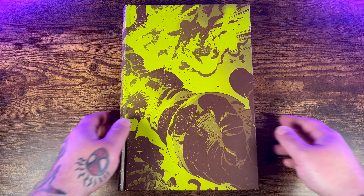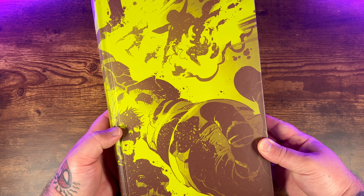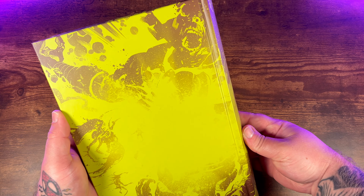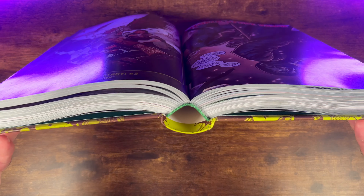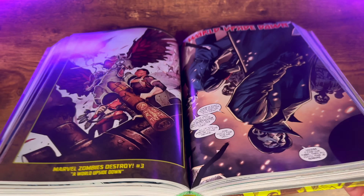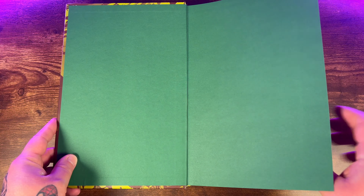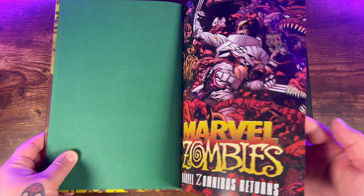On the inside of the dust jacket, the left hand side has a little description about what's collected in this book, and on the right hand side a bit about the creators. You get this wraparound cover — some artwork from one of the Marvel Zombies Resurrection issues. You got Galactus there. Take a look at the binding: you have that green ribbon there and a big old eye on the spine. Not much gutter loss throughout this book. Green bookend pages, and then you get this awesome Marvel Zombies title page.